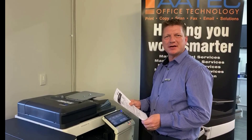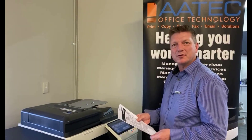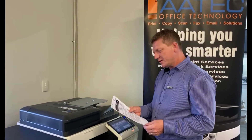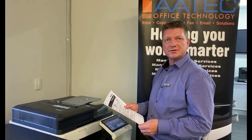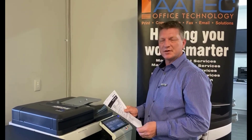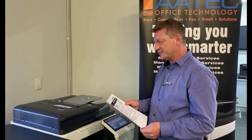Hey guys, Leif here from ATEC Office Technology. Today I'm going to show you a solution to quite a common problem regarding fax settings. Quite often we find that the fax transmission level is too low when we install a new fax machine, and not everyone knows this, but there's a way we can adjust that on the Konica Minolta photocopier.